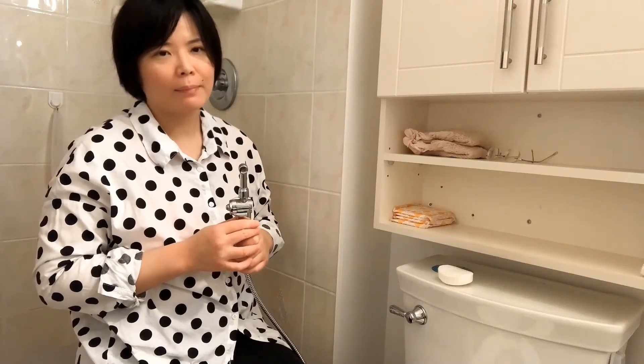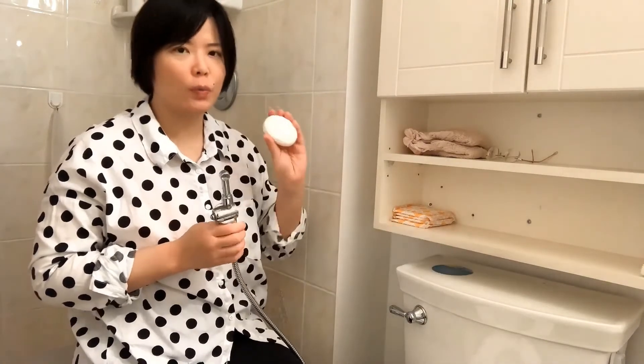We all know that prior to doing IC we have to sanitize our private area. The most common practice is to use something like this with a sanitizing component, but I had somebody with normal sensation test it out, and after just a few uses she felt a little dry. That's okay if you have to go out and have no other means available, but if I'm at home I prefer to use soap with a moisturizing component, which is definitely most friendly to our most delicate area.